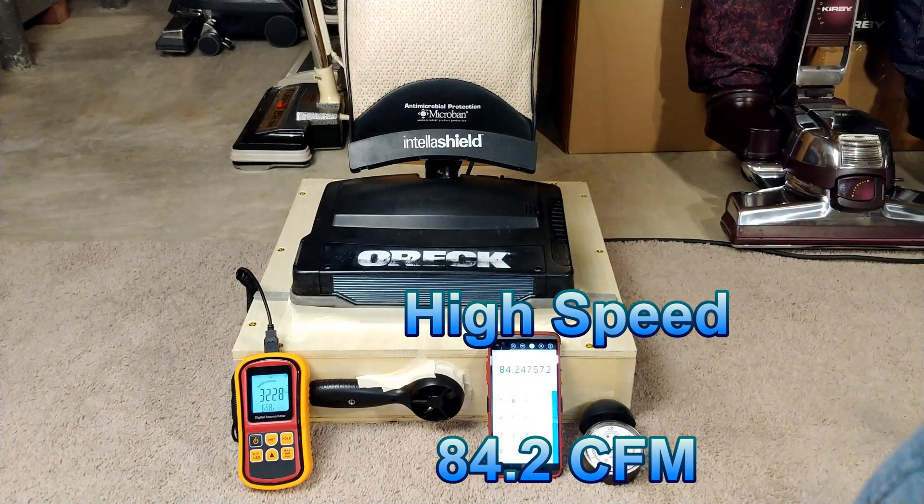We peaked out at 2638 and we got 68.8 CFM. So this bag does not use a whole lot of CFM — it really keeps that air flowing. Let's see what kind of improvement we get going to high speed.